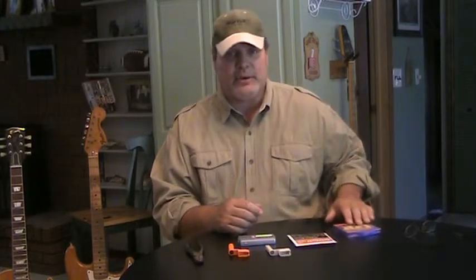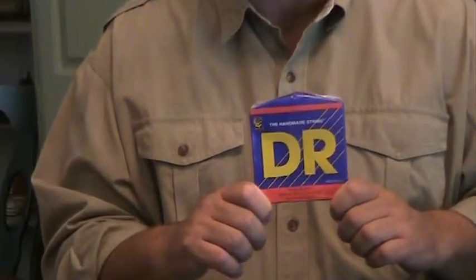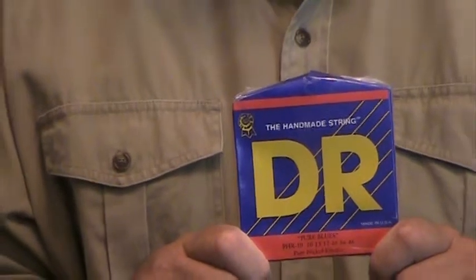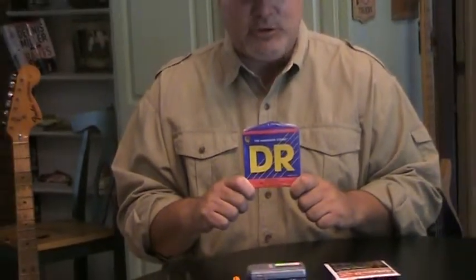The next thing you're going to need is a good set of guitar strings. Nowadays there's just a ton of different products out there — they come in all kinds of colors and flavors. But what I have found over the years, the best string on the market right now, the biggest bang for your buck, are the DR strings. These strings are very durable, they hold their tonality, they stay in tune, they're relatively cheap compared to other products out there, and they're made in the USA. Look into the DR string — it's a great all-around string and you won't be disappointed.